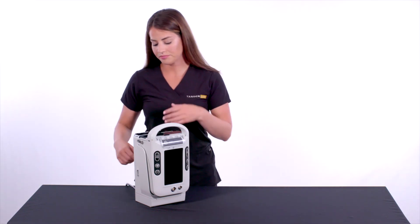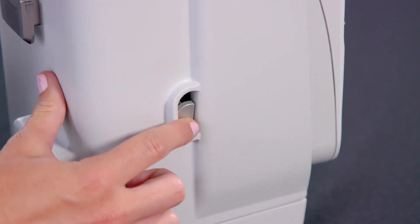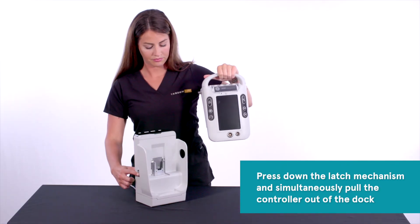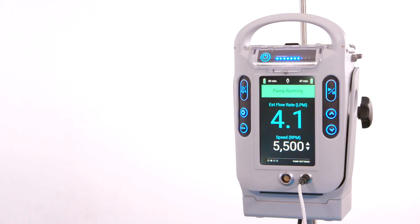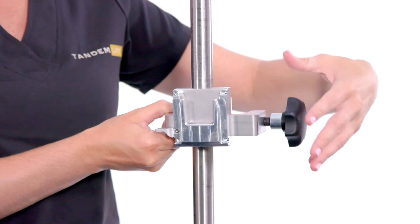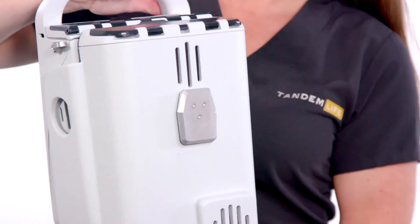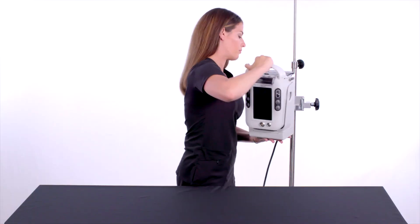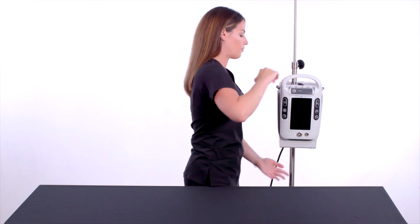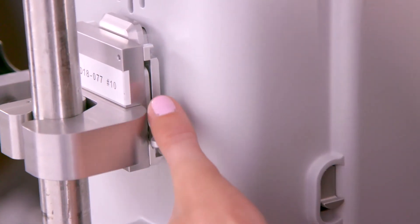To remove the controller from the dock, locate the latch mechanism on the left side of the dock, press down the latch mechanism and simultaneously pull the controller out of the dock. To attach the dock and controller to an IV pole, first attach the IV clamp to the IV pole and tighten the clamp firmly in place. Next, find the mounting plate on the back of the dock and slide it into the mounting bracket located on the IV clamp. To remove the dock and controller from the IV clamp, find the lever located on the mounting bracket, push down and simultaneously lift up on the controller handle.